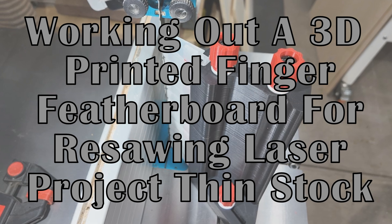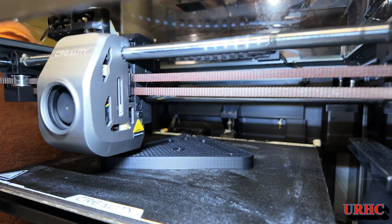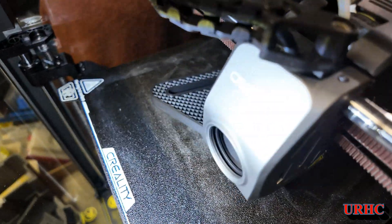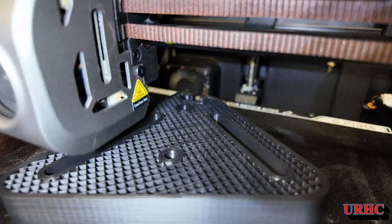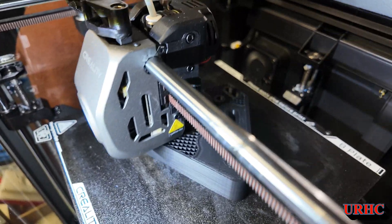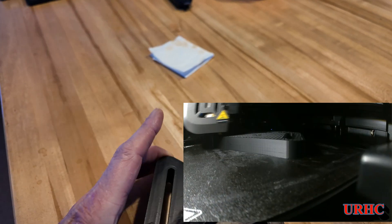I just wanted to show you a fun little project that I just finished up — making a fingerboard for re-sawing stock using this Creality K1. You can see the print quality is not really that great there, and I had about 300 hours on it when I had my first issue with the printer. I had a nozzle plug from using some cheap Sun Loo filament, and it seemed to cause problems and plugged it up — that's what I wound up with.